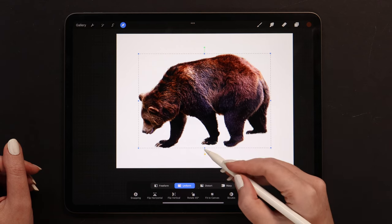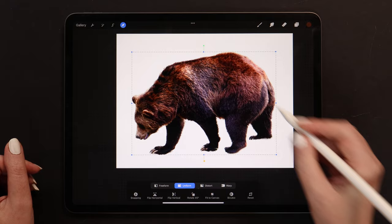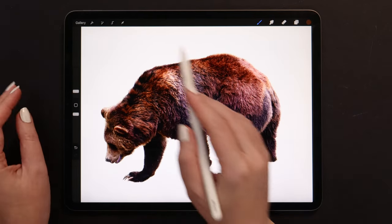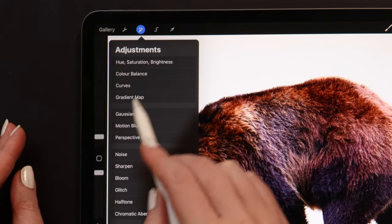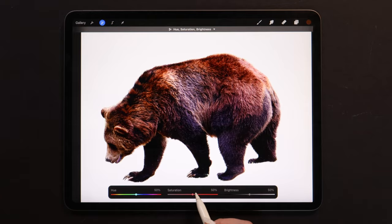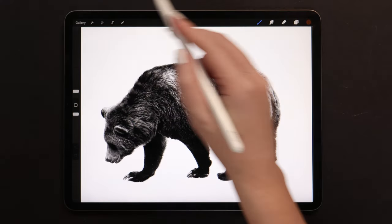Let me now adjust its size a little bit — I'll make it bigger, just a little bit. In this step, I will go and desaturate the bear. We can do that using the Hue Saturation Brightness option from Adjustments. All we need to do is move the Saturation slider all the way to the left. The bear became monochrome.